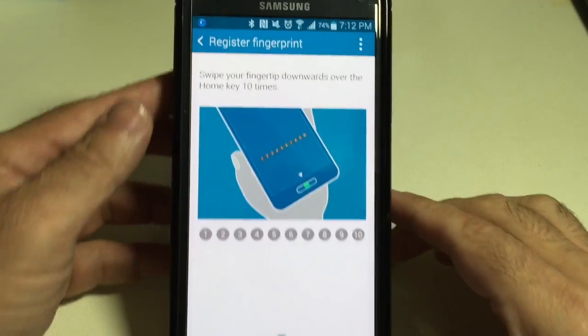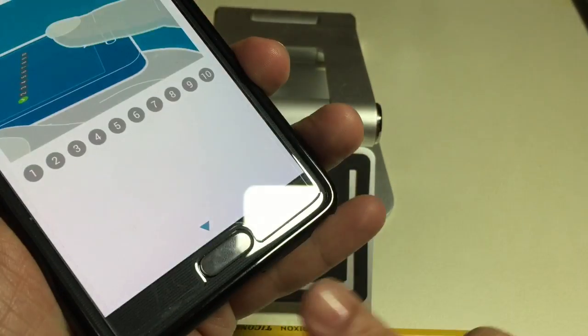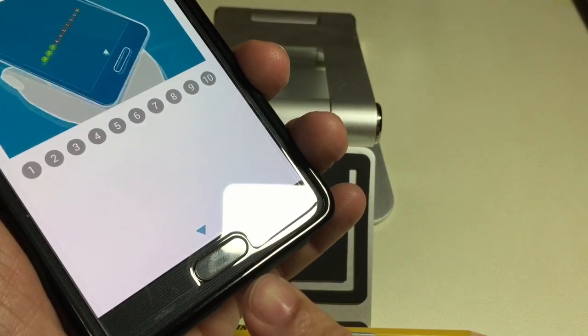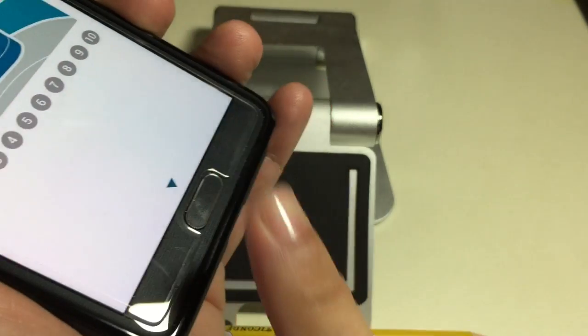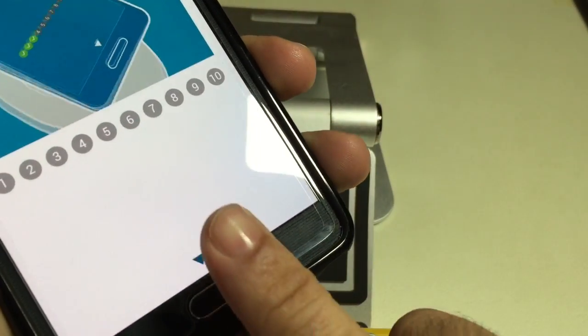Now it's asking me to register my fingerprint. One of the biggest mistakes people make is registering their finger in the same direction every time. What I recommend is swiping in multiple areas or directions so that it can get the most complete fingerprint possible.